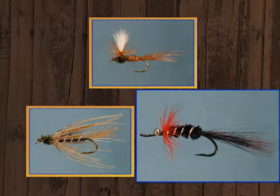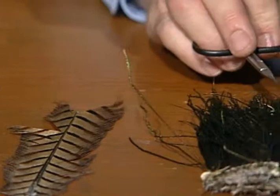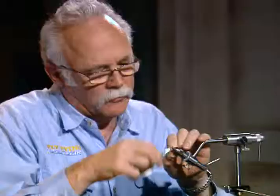For the parachute pheasant tail, I'll use an ADOT rusty brown tying thread. The wing post will be white calf body hair with a brown hackle around it. The tail and rear two-thirds of the body will be pheasant tail - where it gets its name. The thorax will be peacock herl, ribbed with fine copper wire. I have a standard dry fly hook in the vise, size 12. This fly can be tied in a lot of different sizes, all the way down to a 22.